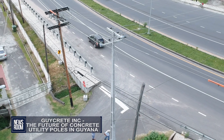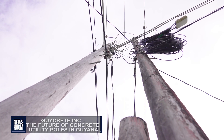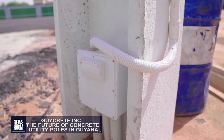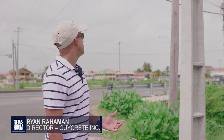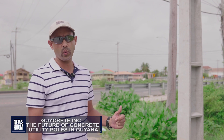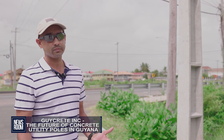Rahman took us to Happy Acres on the east coast of Demerara, where some of the poles are located, to give a detailed comparison between his product and the conventional wooden poles. One of the advantages of going concrete over wallaba is obviously the durability, but it's also direct burial just like the wallaba, so no need to retool. You bury it in the ground just like a wallaba pole. If there is a soggy soil condition, there might be some sort of casting that has to be done. In terms of aesthetics, it's a lot more aesthetically pleasing than the wallaba, and because of the design and the weight being down at the bottom of the pole, there's sometimes no even need to bury as deep as a wallaba.